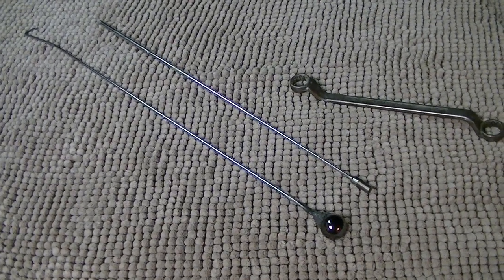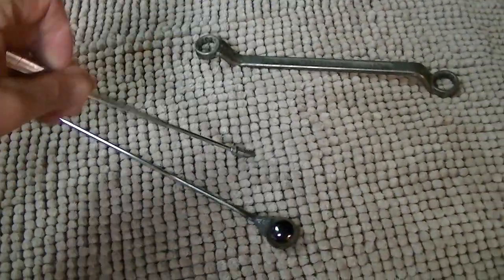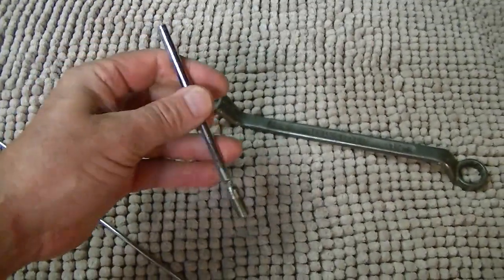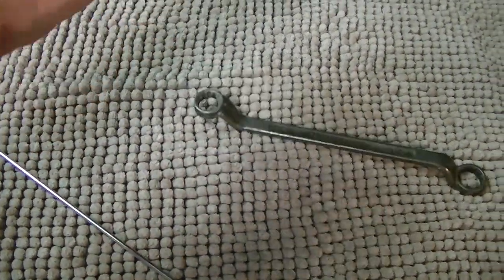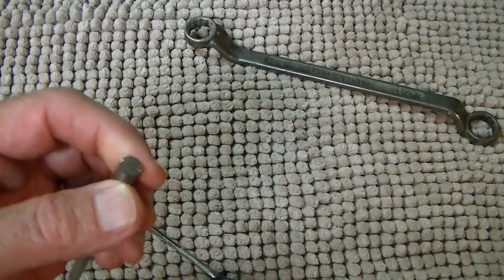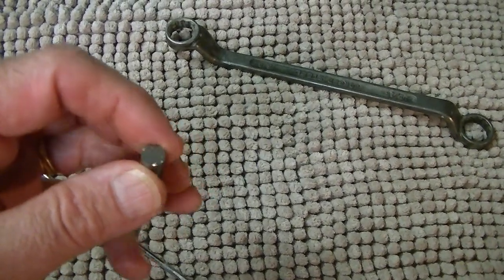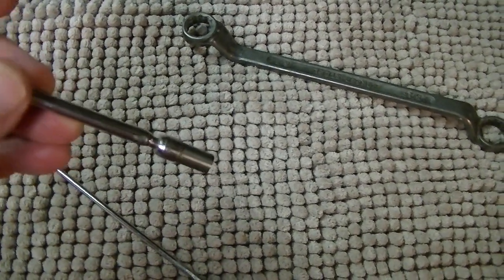If you use magnetic grabbers every once in a while like I do, you may have noticed that the ones you can get pretty regularly — the telescopic ones — they're pretty weak. They do compact down to a pretty small size, but they just can't lift very much and they have a very niche application. So if you're going to get something real small in a small diameter space, you're going to put this in here and hope that it comes out.